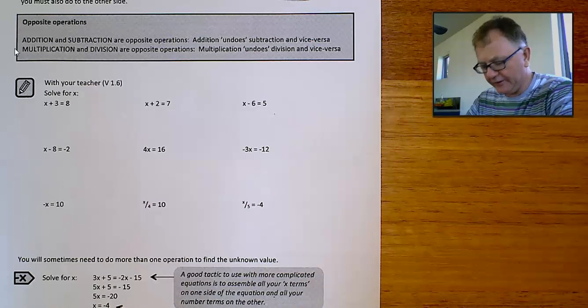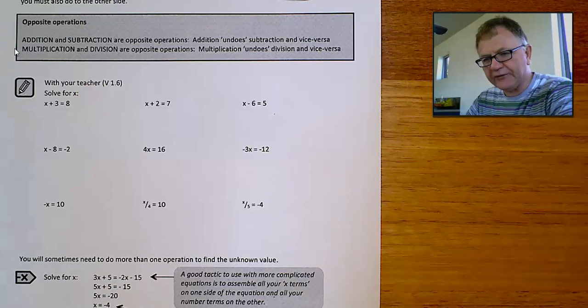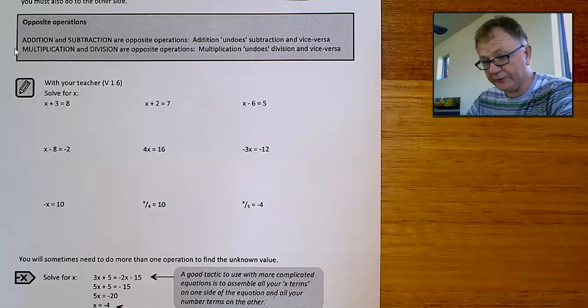Now some of these are very easy and you'll be able to guess the answer and see it straight off. But even though that's pretty clever of you to do that, it's not going to help you get harder questions out. So we need a method of doing it.